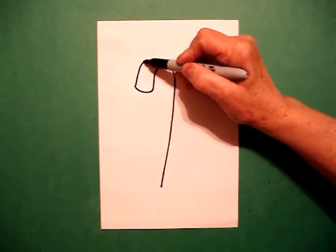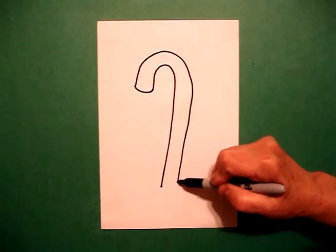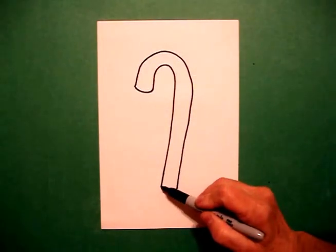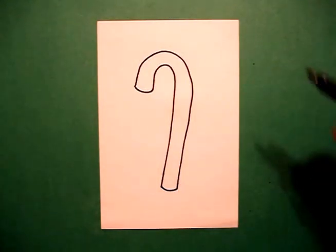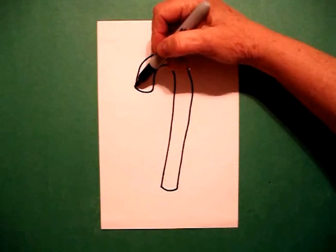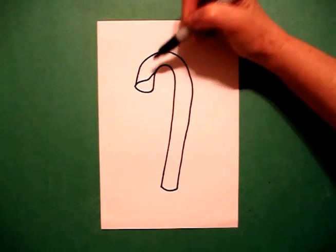I draw a straight line up, curve line over, all the way down. At the bottom, I put a slightly curved line and connect. On the dot, I'm going to draw a slightly curved line up and connect.